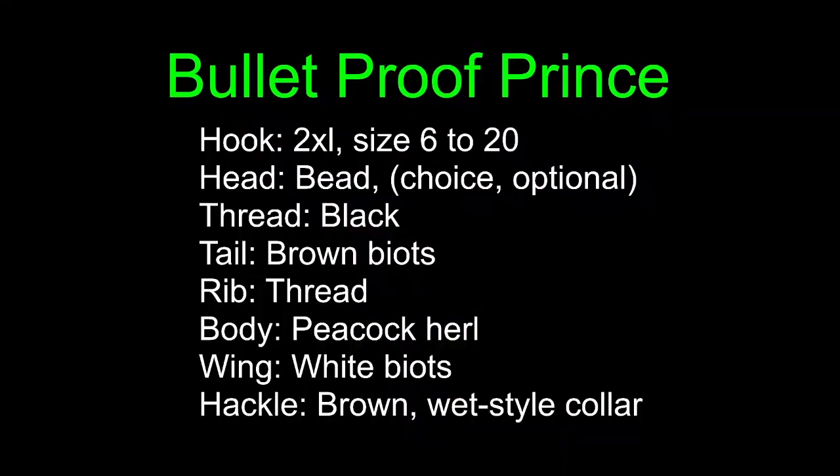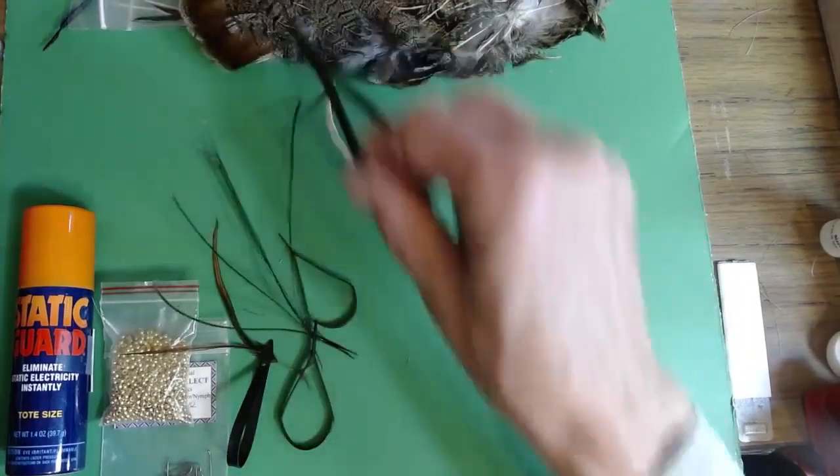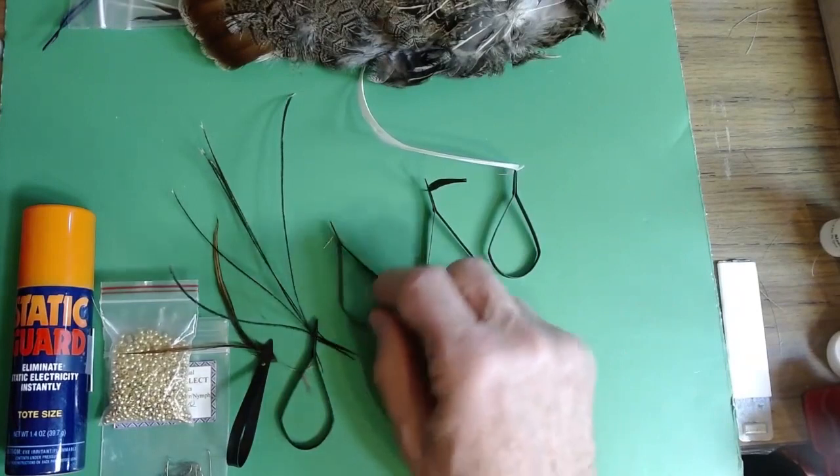The bulletproof Prince — and the truth is that's not its name, it's more a condition. The way we're going to construct this particular bug is to make the peacock body extra strong. There are a dozen different ways we've done this — I'm going to share one that works really well. We're going to start, just like Gretchen did, with a size 6 to 20 hook, 2X long. Why 2X long? Because when we slip a bead on there, it eats up at least one of those Xs normally used for fly body, so that still gives us the equivalent of a 1X long shank to put on a body. I'll be using biots, white and brown — they are a pain in the neck to work with, but I'll show you a way to make them a little tougher. I'll show you my peacock, my tackle, the beads — I already got the beads on the hook.